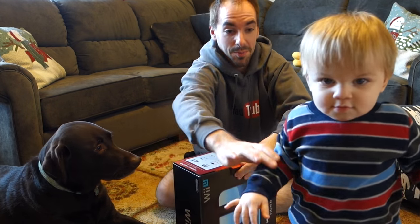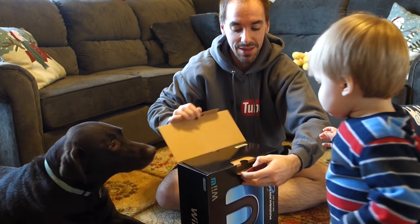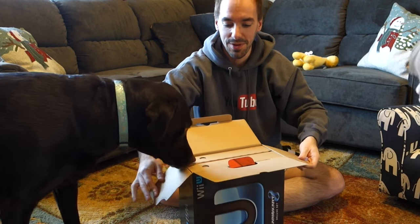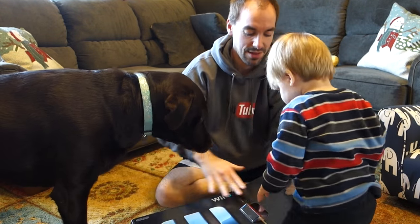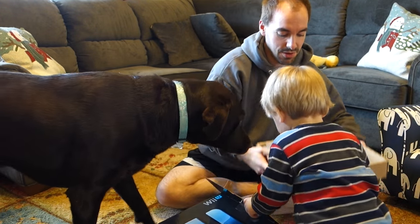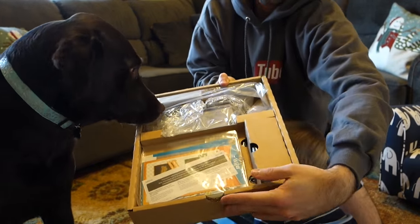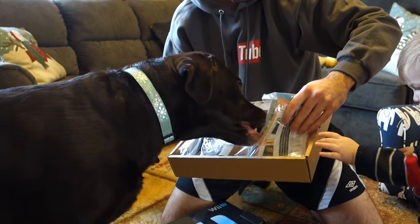I don't know how this is going to go with a one-year-old being a part of it. I know you love that camera, but look at this. Oh, Roxy's getting into it too! What is in here? Let's start with this side. Here is the first thing we got out of here — Roxy thinks that's for her. We've got our literature, cables.